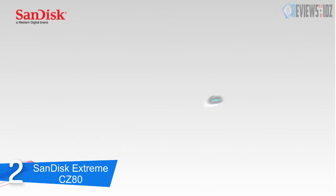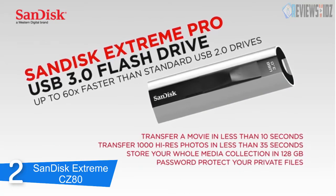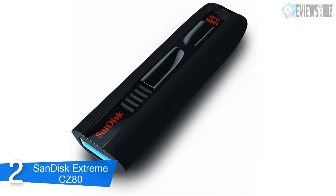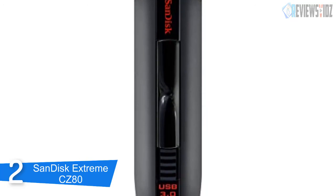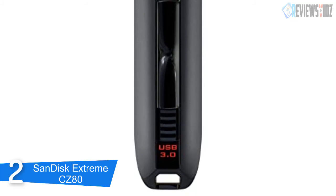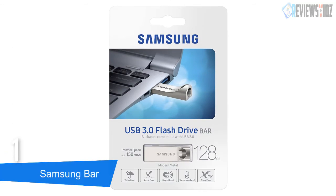It is designed with a password protection system with SanDisk SecureAccess software. This 128-bit AES encryption software makes it easy to password protect critical files — drag and drop files into the vault and they'll be protected. The drive works with both PC and Mac computers as well as other devices such as tablets, TVs, car stereos, and more. It is somewhat long at 2.8 inches, made with solid plastic, and comes with a lifetime guarantee.